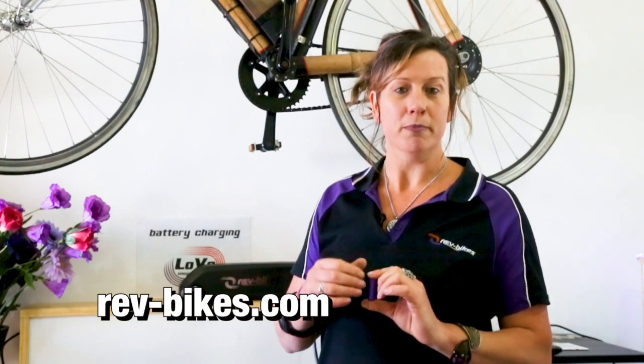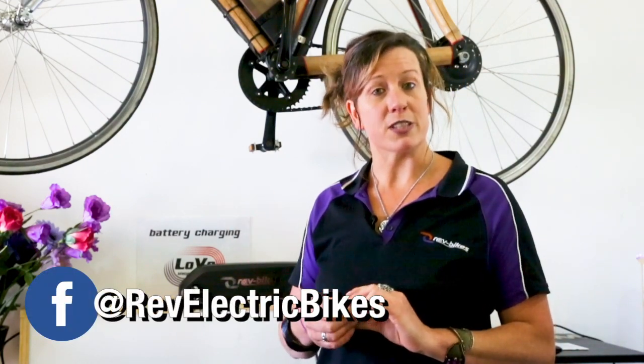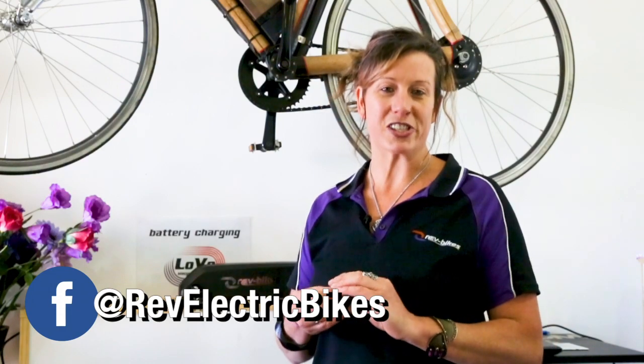If you'd like any more information about the LOVO technology, please visit RevBikes.com. You'll find products with the LOVO technology available for sale, as well as a whole lot more information. I've been Rebecca — thanks for watching.